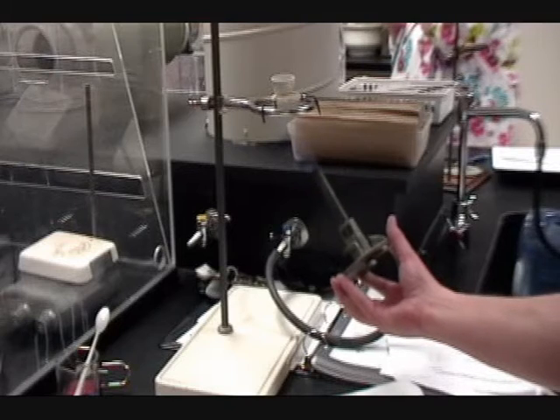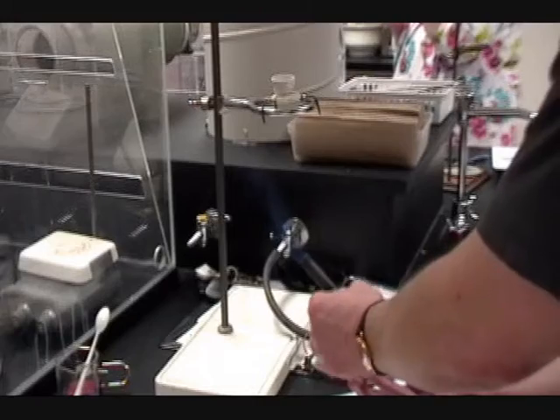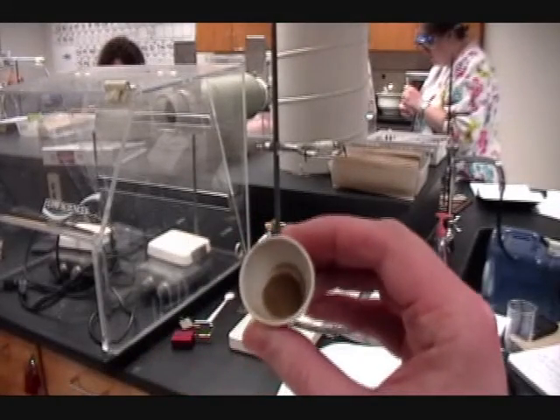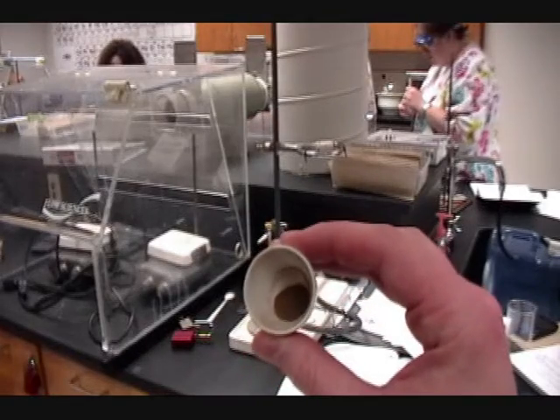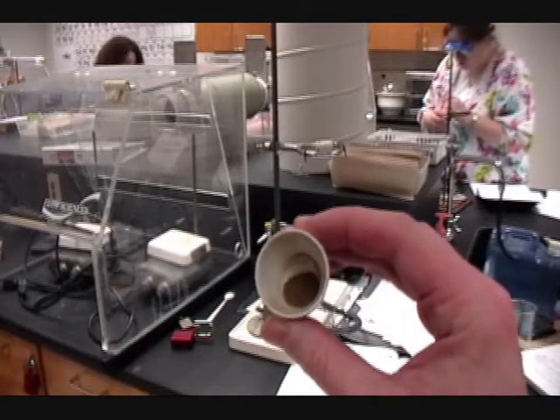Apply heat for a couple of minutes, then remove the heat. Take a spatula and scrape around a bit and look for any blue-green colour underneath — we want to make sure that all of the water is driven off. Then put the Bunsen flame back underneath with the hot blue flame and heat for a little bit longer. If you hear your sample start to crackle, then you're heating too much and should remove the heat source once more.